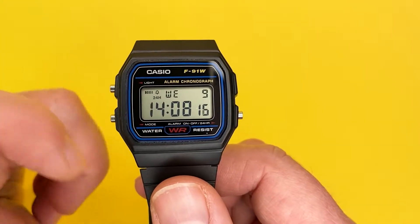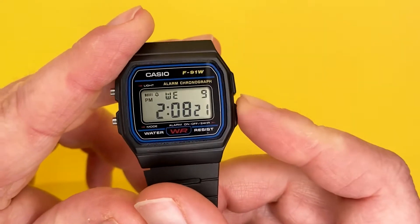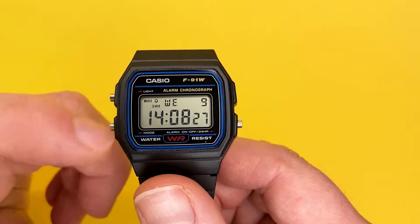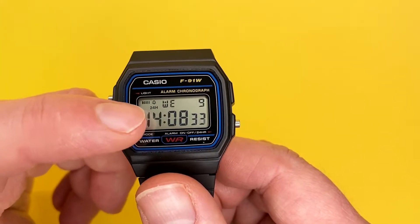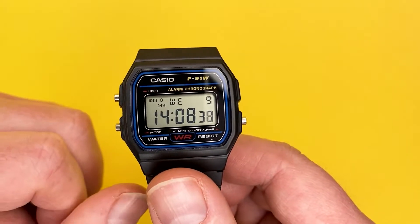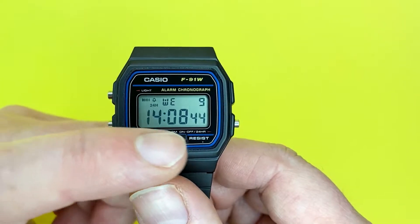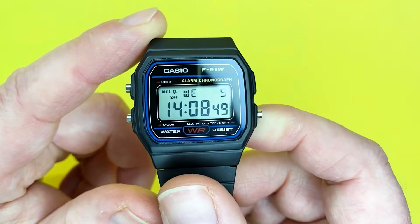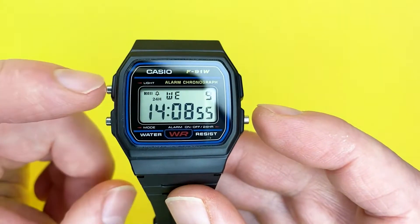Just underneath that you'll notice it says 24H — that will go between 24H or PM depending on whether you're in 12-hour or 24-hour mode, and this will show that throughout the watch. So when you're looking at the alarm mode, you'll know you're amending it in 24 hours as opposed to 12. Underneath that you'll get the hour, to the right the minutes, and then the seconds.